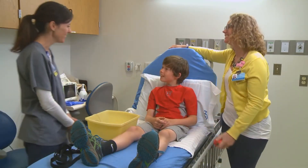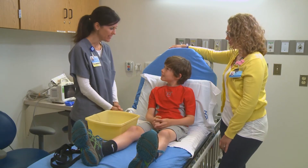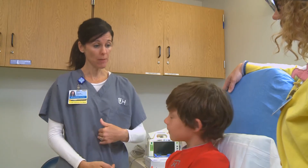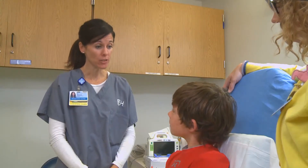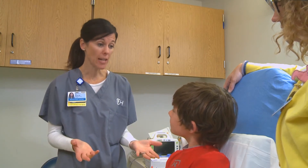Hi Brady, how are you? My name is Carrie, I'm one of the nurses in the endoscopy suite. I'm here today because sometimes after you eat, you have pain in your belly. So your doctor ordered something called an impedance pH study, and this study is going to help us find out what's going on after you eat.